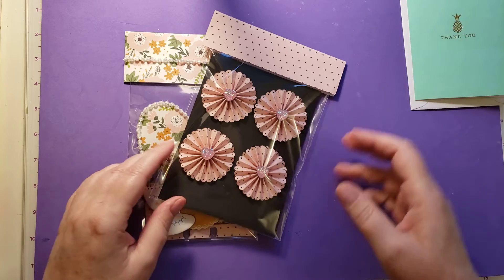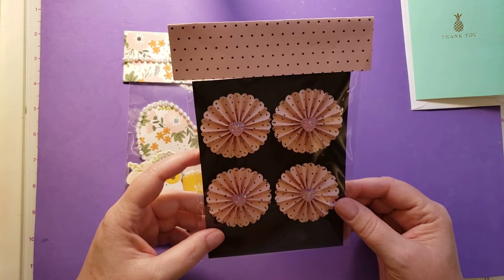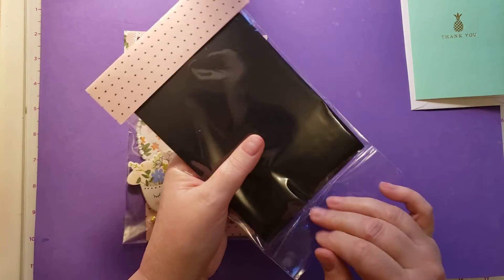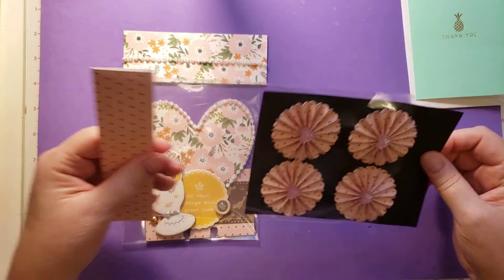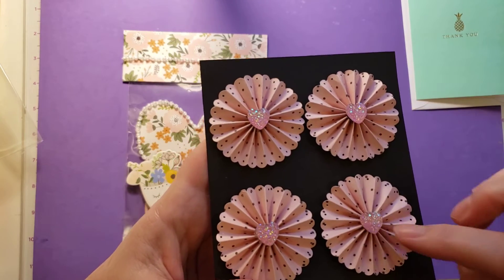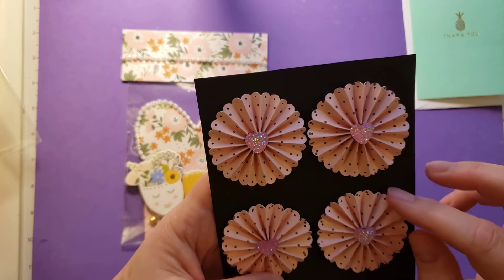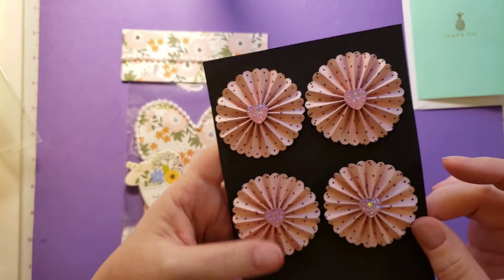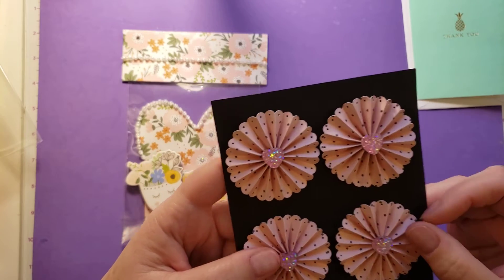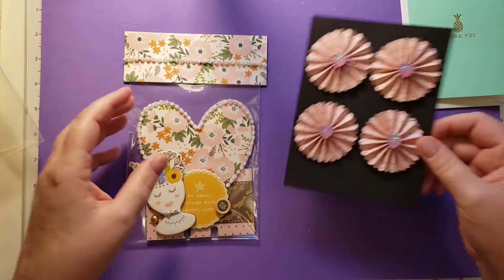That is a very sweet card, Samantha. Thank you so much. These are just beautiful little rosettes. I'm going to take them out of the package — sorry for the crinkling — and put them back in when I'm done. Look at how pretty they are. They have this fun little glittered up heart on there, and they're made with pink paper that has blackish or gray polka dots. Aren't those just so pretty? I love these, Samantha. They're amazing.